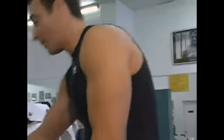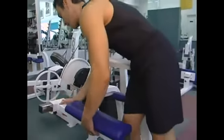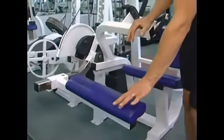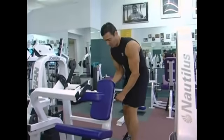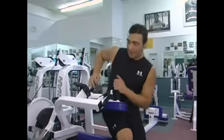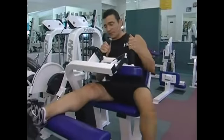With a seated hamstring curl machine, you want to make sure your adjustments are proper. There's one down here you can slide up and down to get it where you want it, and where you want it is right at the Achilles tendon. Also, the seat in the back adjusts. When you fit it properly and put your leg up, the Achilles tendon is right where it needs to be.